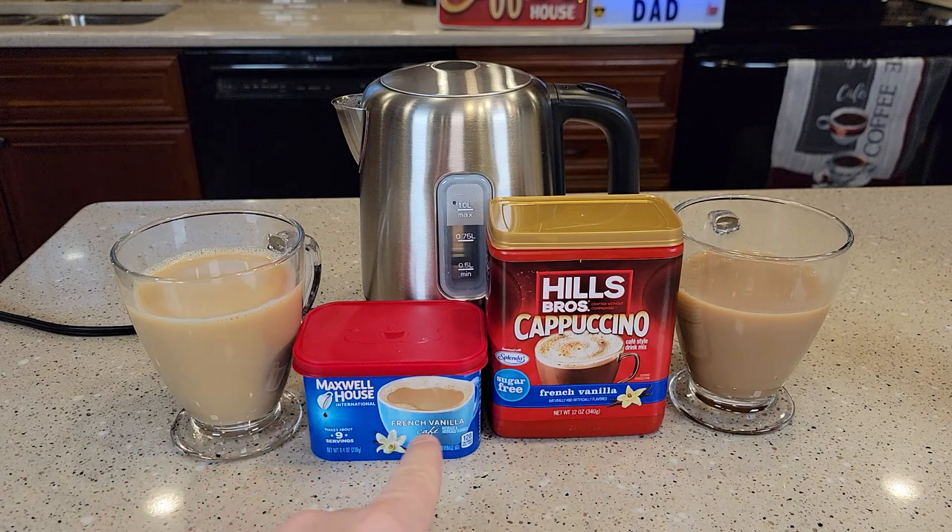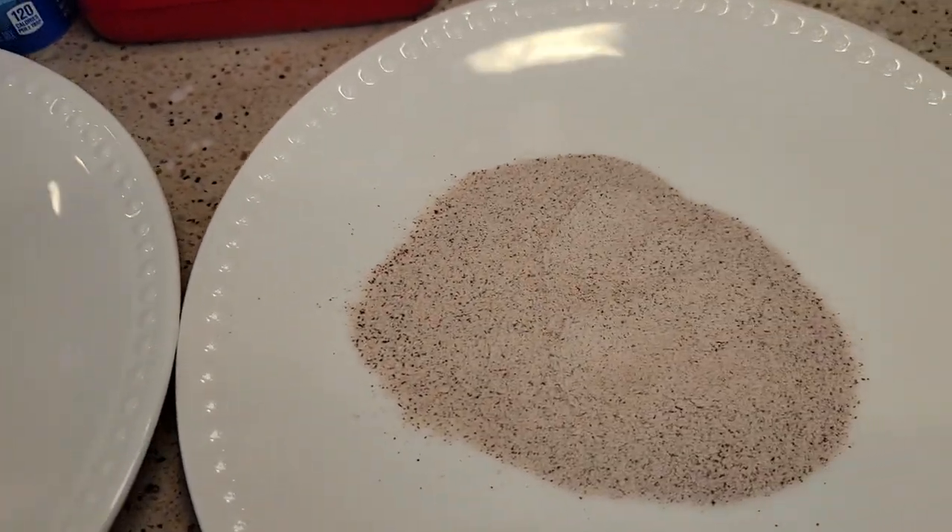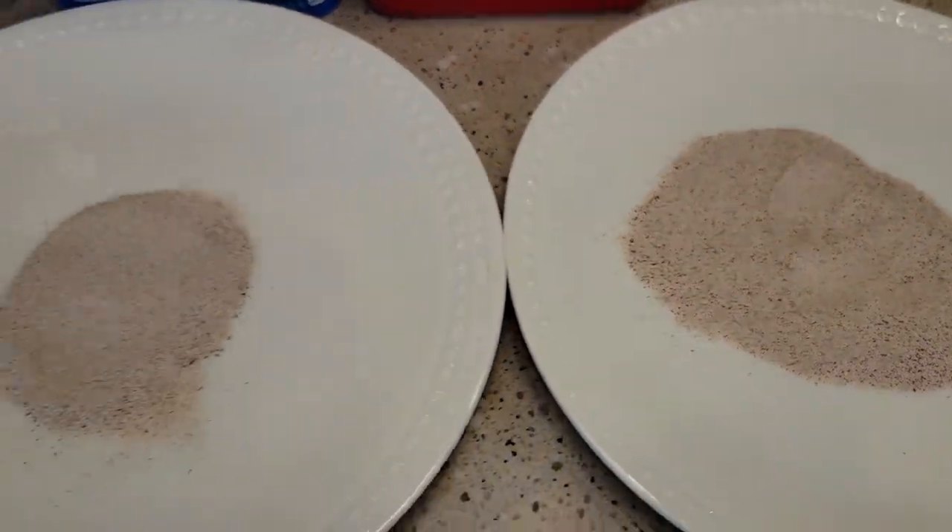The Maxwell House doesn't really say that it's a cappuccino, but it sort of tastes and looks like a cappuccino. Both of these are a powder that you add to hot water, and they look almost identical.